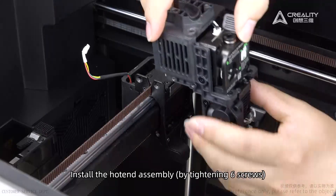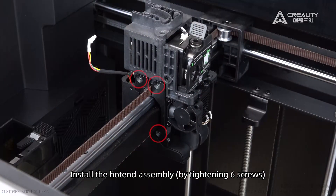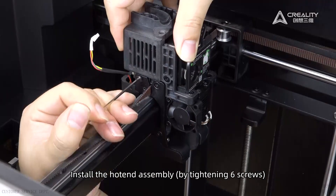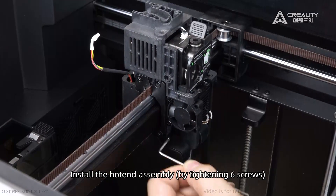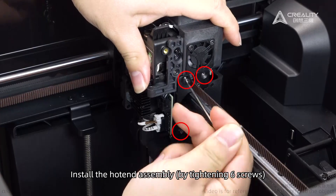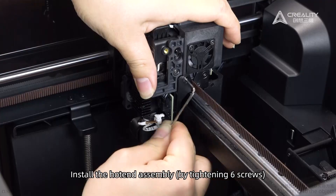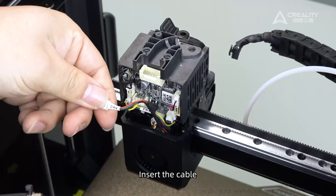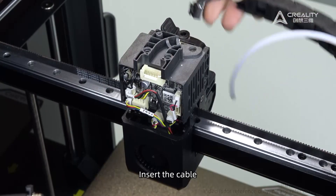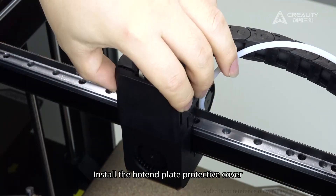Install the hotend assembly by tightening six screws. Insert the cable.